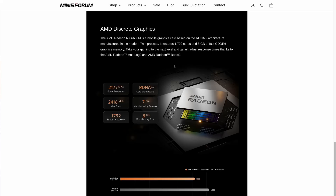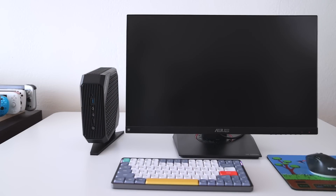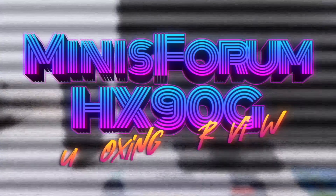This is a mobile chip with RDNA2 architecture. In this video, we're going to see whether or not having that dedicated graphics card is going to make a big difference when it comes to gaming. So without any further delay, let's check it out.